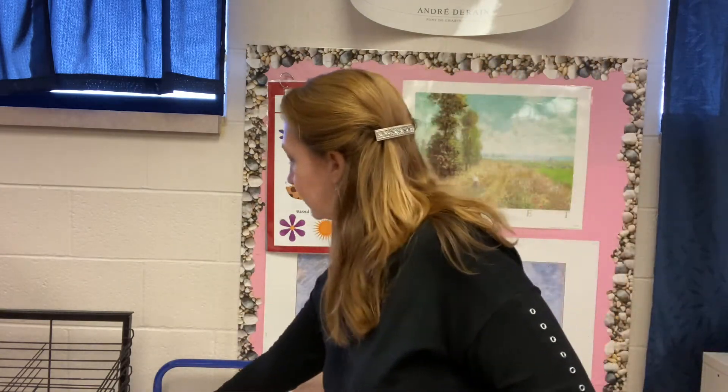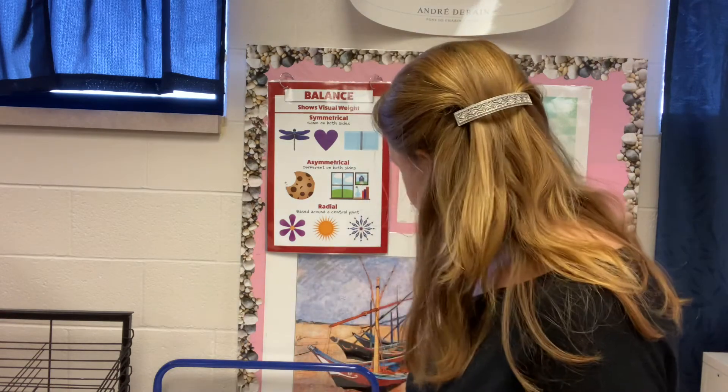You'll probably want some construction paper. If you don't have construction paper, just take some white paper and color your own leaves. On each leaf you'll want to write down one thing that you're grateful for, because that's what this season is about. Artists oftentimes use art to express their feelings, so we're going to express the things that we're grateful for. Some of the things I'm grateful for are my friends, my family, my students who I miss very much, and just having a warm home and good food.